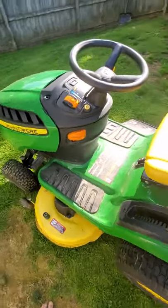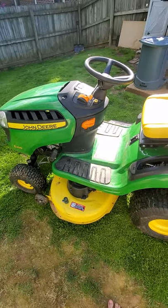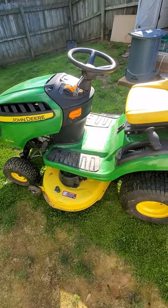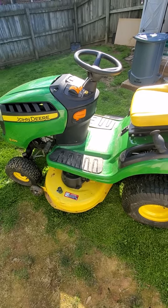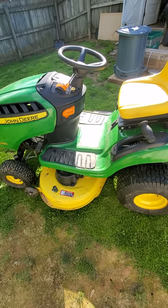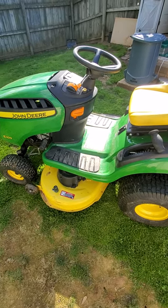I hope you guys enjoyed this review of the John Deere E100. If you've had any issues with your deck or anything at all with a John Deere riding lawn tractor, please leave a comment after this video. Thank you and have a good day.